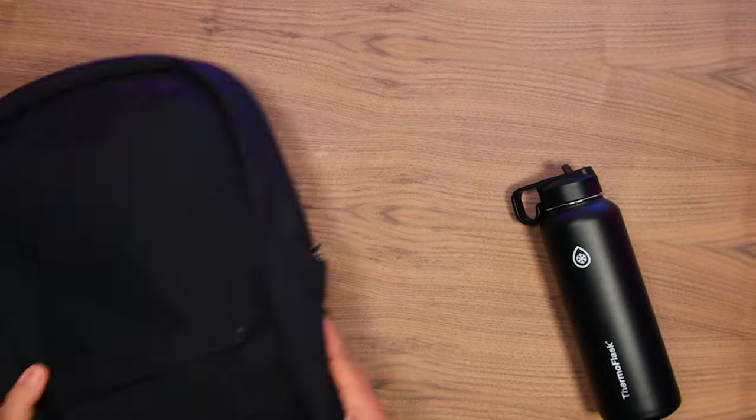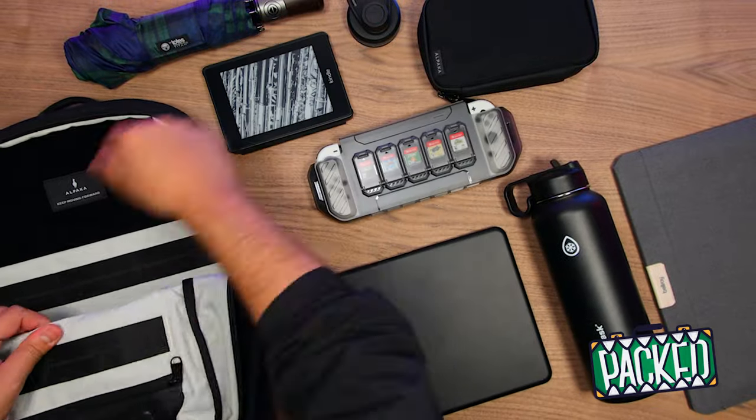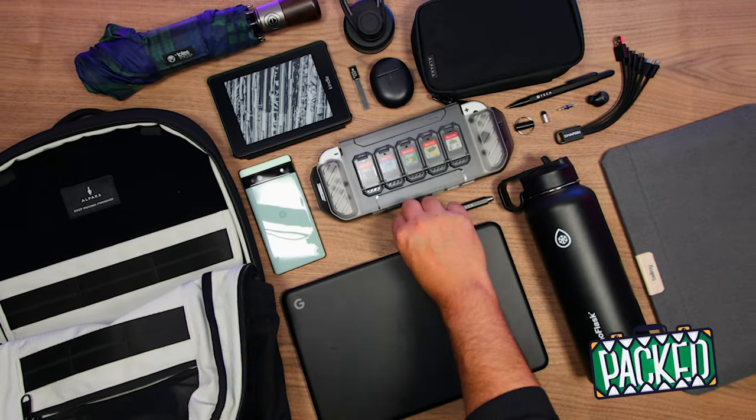Welcome to A Game From A Box. This is Sergio A.M., and on this episode of PACKED, we're taking a look at what's in our back-to-school bag featuring some of our most recommended gear.